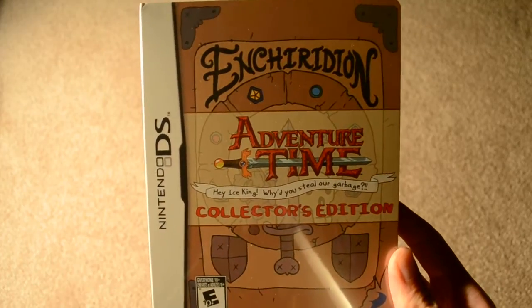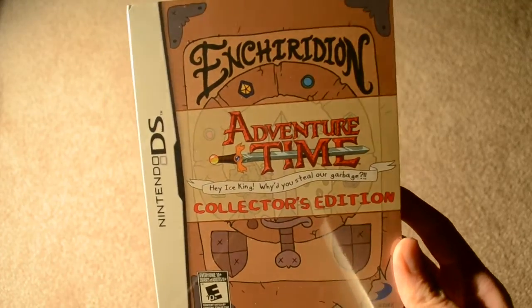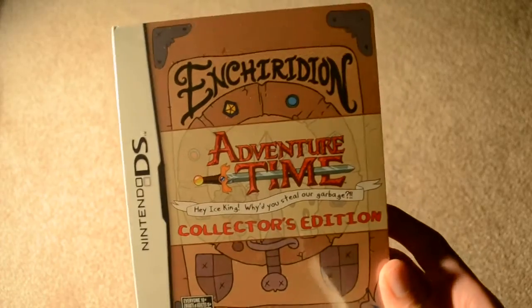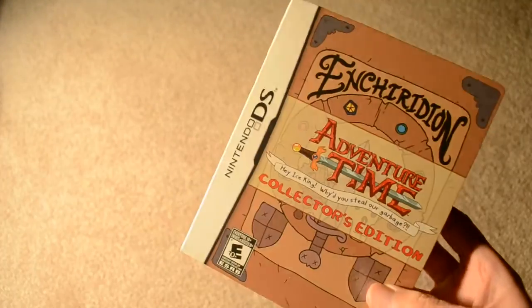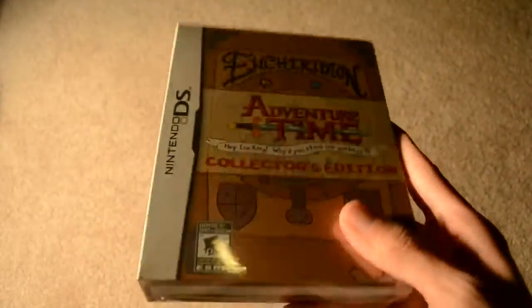Hey everybody, today I've got the Adventure Time Enchiridion Collector's Edition for the DS. This is also available on the 3DS, but I just decided to pick it up on the DS. So let's check this out.